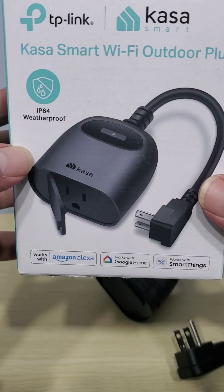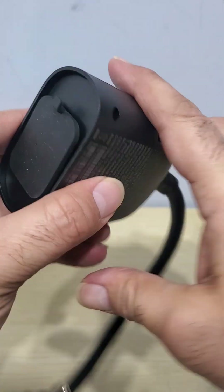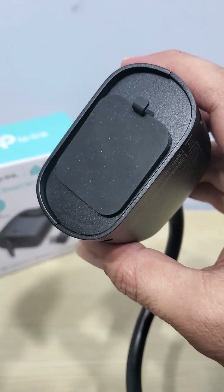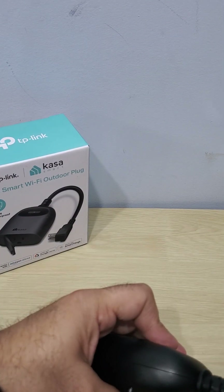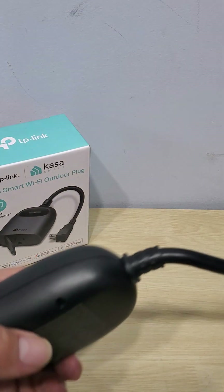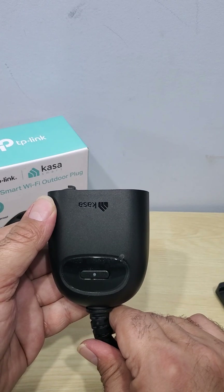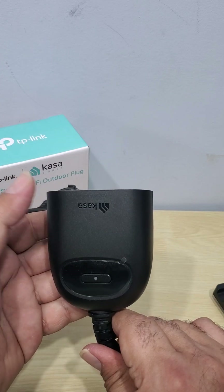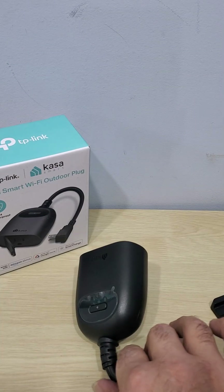Now what this one does — and this is the reason I bought it — there are actually two different models: this one that has one plug, and another model that has two plugs. What this does is, if you have any devices you want to control — maybe your Christmas decorations, your pool outside, different things — you just plug them in like a normal plug.